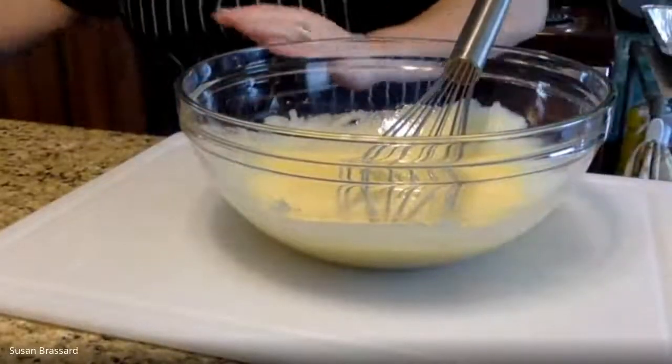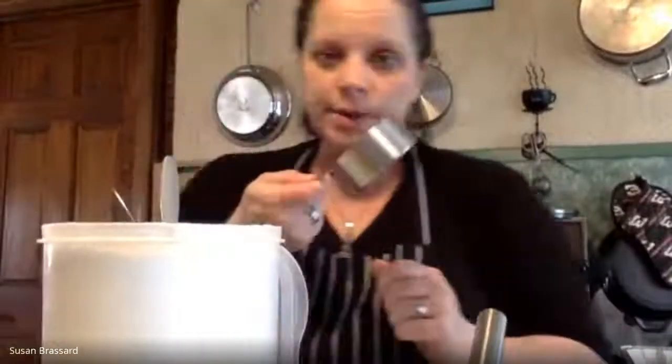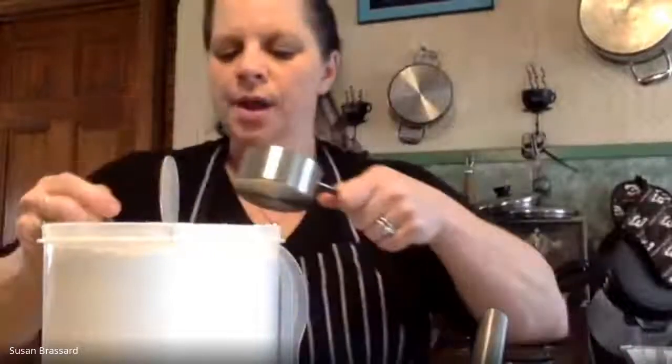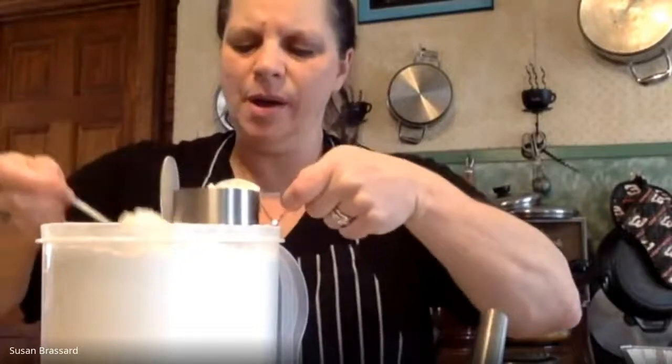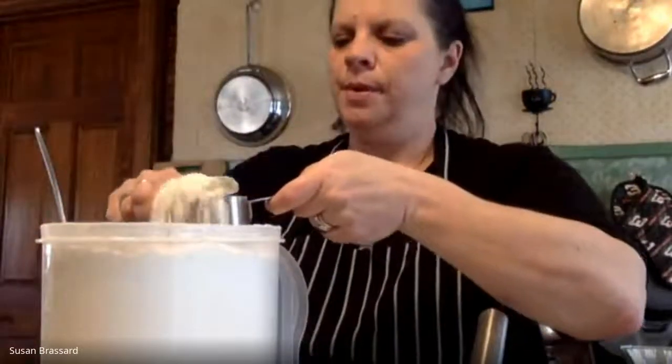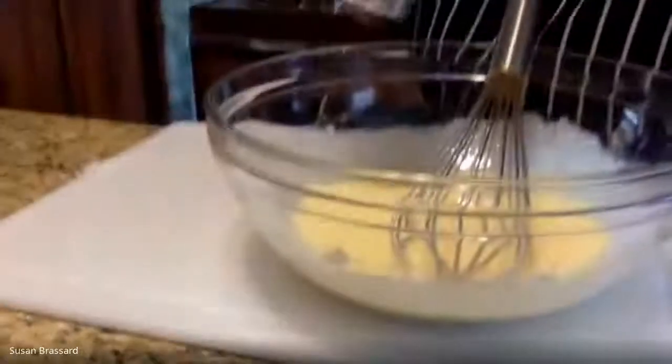You can do this whole recipe by hand. You don't need a machine for this. Then to this we're going to add in a half a cup of all-purpose flour. This cake recipe only gets a little small amount of flour — only a half a cup. So we're going to scoop this in and level it off, because we don't want it compacted. It's a very light cup of flour, so half a cup. Scrape it nice and level, and add that straight into our mixing bowl with our eggs and our sugar.